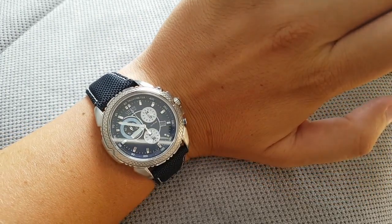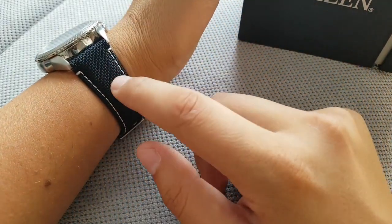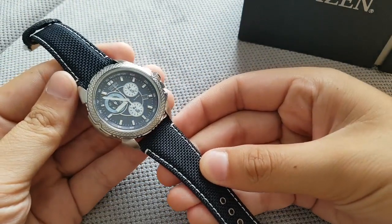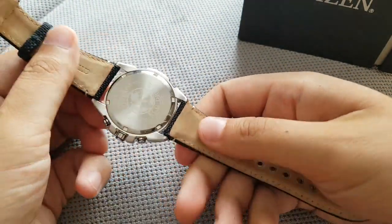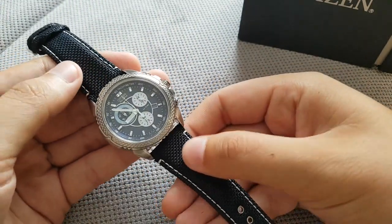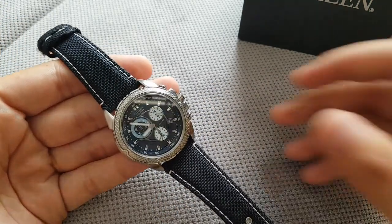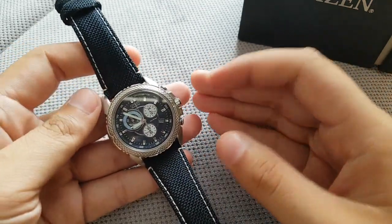It looks rich because of the checkered pattern bezel, but I think this bezel is a bit too much. The band is what I think is called ballistic nylon — it's waterproof, basically nylon with a leather lining underneath. But it kind of feels cheap, with empty spaces, and basically feels like a ten dollar band, which it probably is.